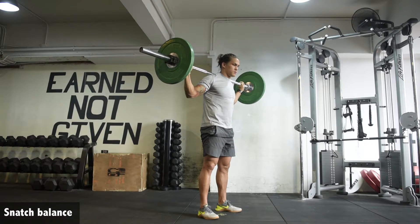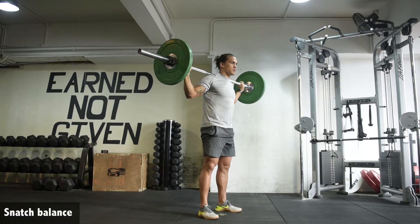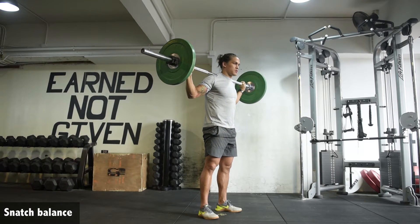Too often, we just think about dropping too quick and not actually displacing and moving the bar first. So just like we would do a behind-the-neck split jerk, dip and drive vertically — aggressive drive — and then punching up aggressively on the bar, finishing in a squat position.